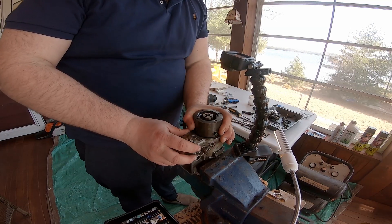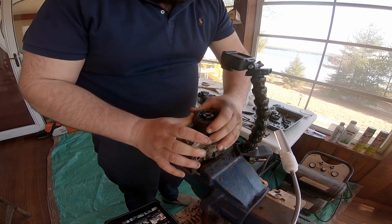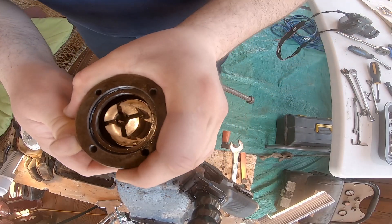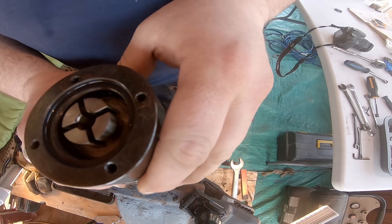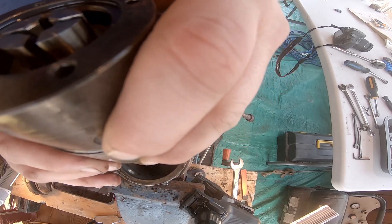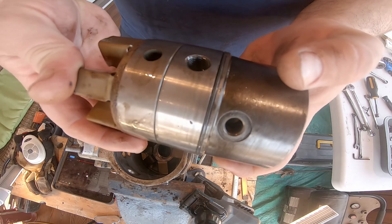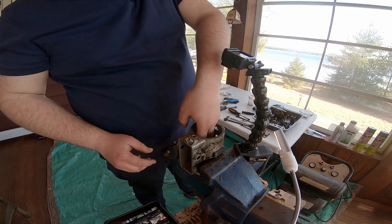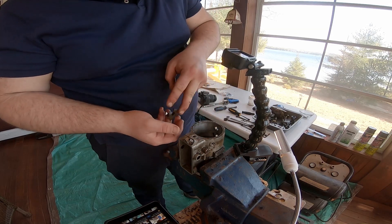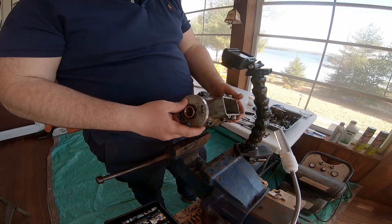Mine seems to go together a little differently from what it shows online, and I want to twist this off, I think. She's free. Let's see what happens when I take it out. So it just comes out as one giant assembly, and this is what it looks like. And then there's these weights. There we are — that's the pump housing.